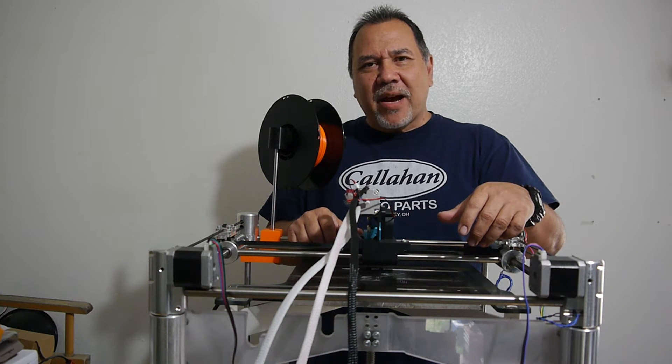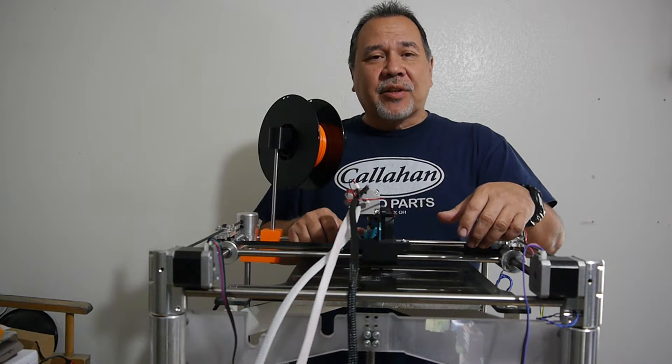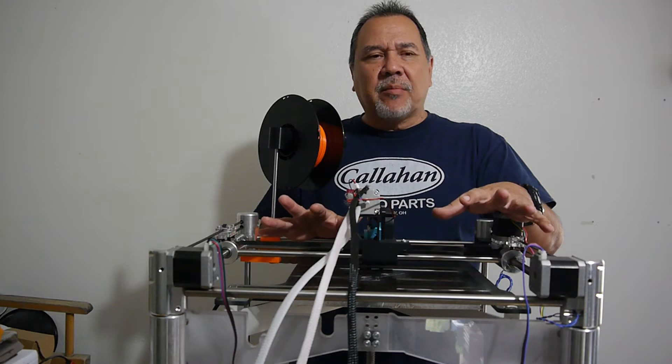All right, well, I'm back on this Cubex Duo again. I thought I was going to put it away for a little while and decide what I'm going to do with this, but then I got some feedback — a comment from one of the viewers.